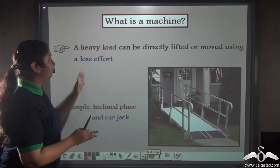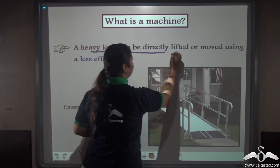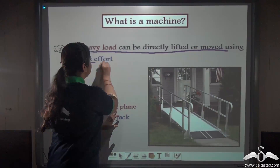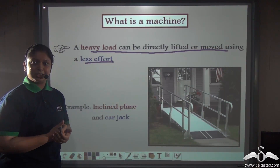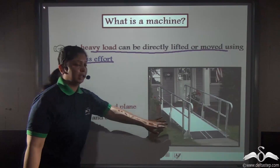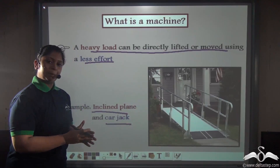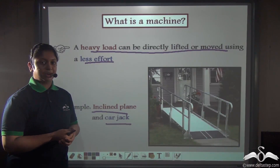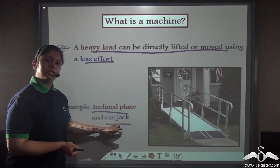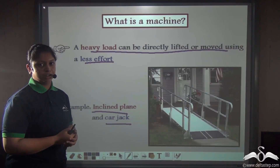By using a simple machine, a very heavy load like a bicycle can be lifted or moved using less effort, taking much less time. An inclined plane, or even a car jack, is an example of this. Lifting a car with your hands is very difficult, but using a simple machine like a car jack, you can lift the same car with ease.